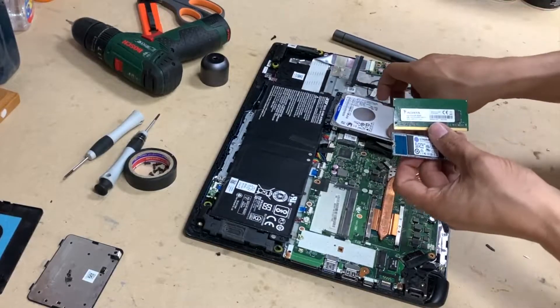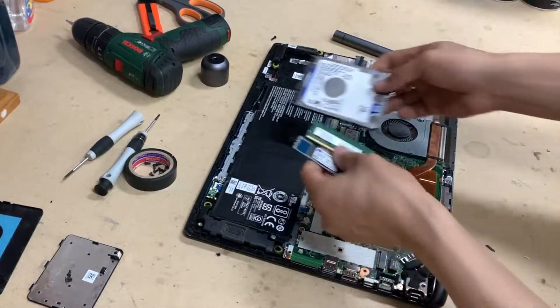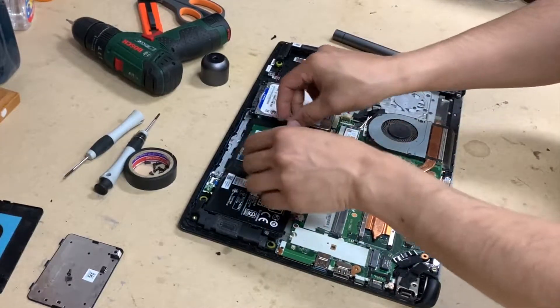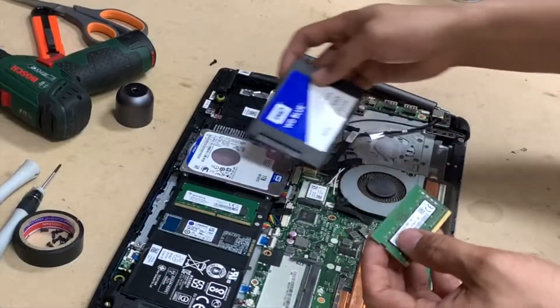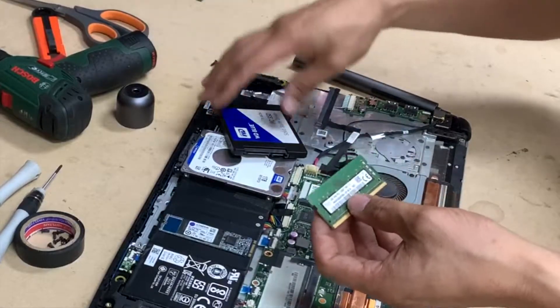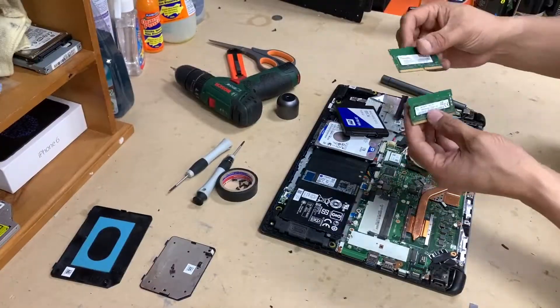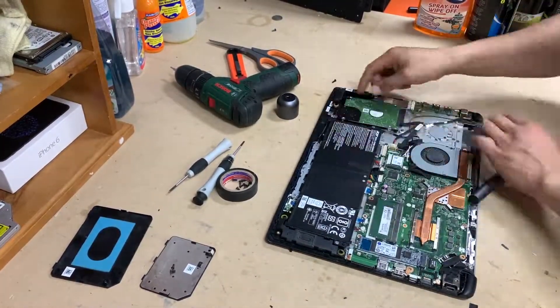So yeah, if you want to — because a lot of times this laptop comes with a free slot, so it doesn't have this little SSD, so it doesn't have it. In my case, I want to put 8 gigs instead of the 4 gigs it came with, and a 1 terabyte SSD on top of the 256 SSD that it came with.